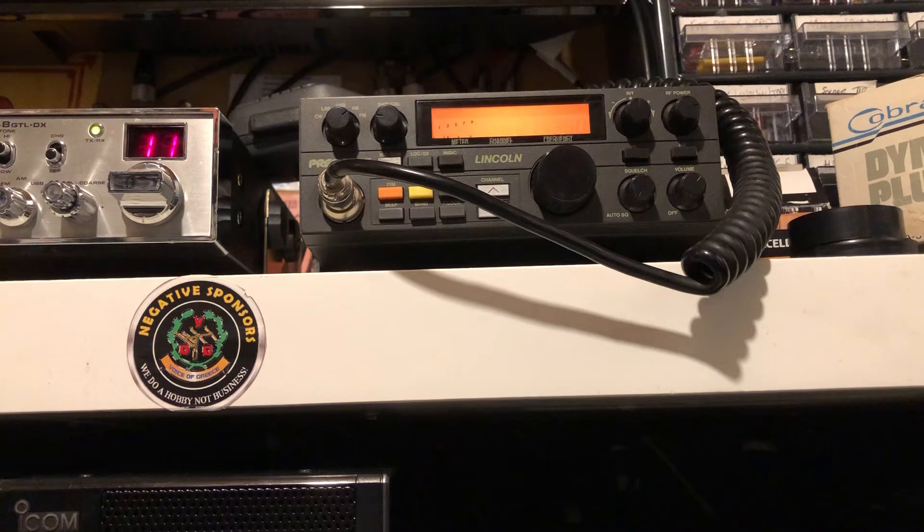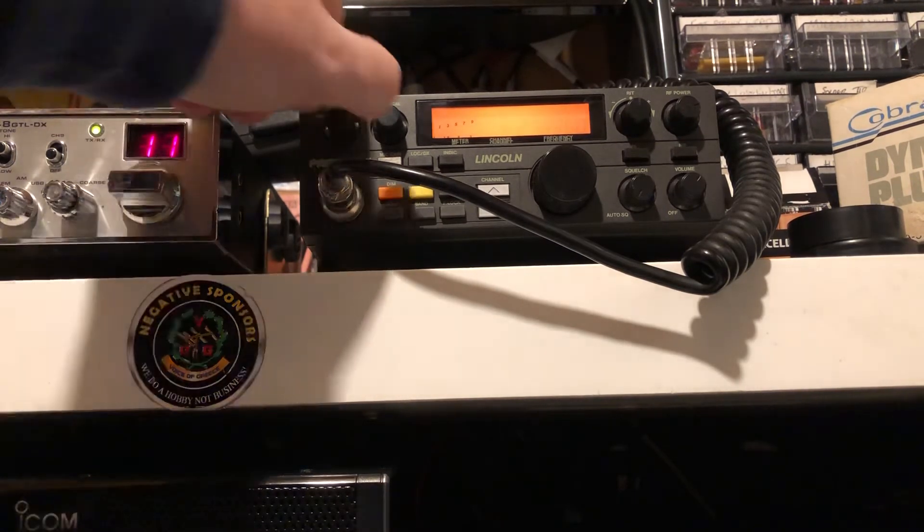We're going to be receiving it through the President Lincoln here on FM mode — very rarely I use FM. So here's the Mark 2 on FM mode. And then we'll do it on AM mode.